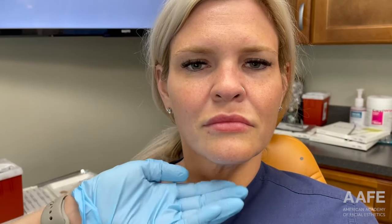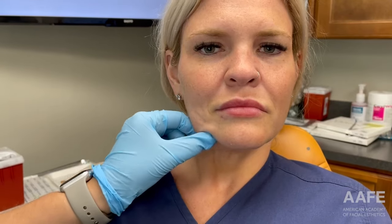Hi, I am Jill in the AAFE Training Center and today we are doing a lifting threads case on our patient. If you want to come in and take a look, I can show you some of the areas that she's mainly concerned with. We have done lifting threads on her in the past, so we're repeating that procedure because she really wants to get more of a lift. We're focusing on the laxity that we see in her lower face.